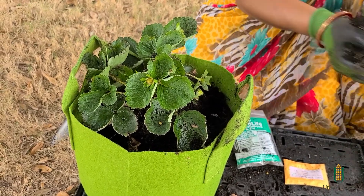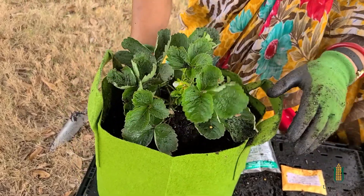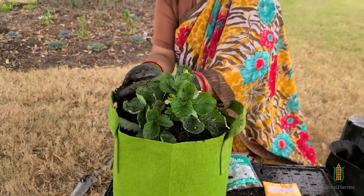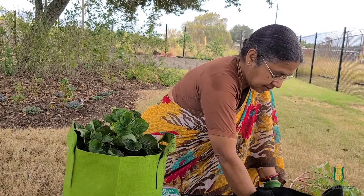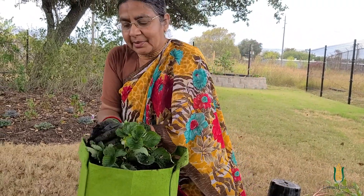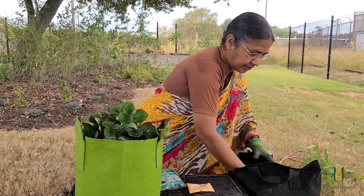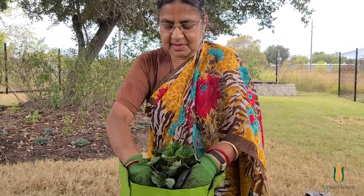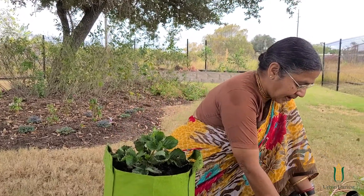So usually in Houston, we plant strawberries in November and they grow through the winter, and in springtime you'll have delicious strawberries. Another trick we do sometimes is we plant them where we're going to plant our tomatoes. So in springtime, in February, we plant our tomatoes near the strawberries so that in the summer when the tomatoes are really big, they shade the strawberries so the strawberries can survive the summer. If your strawberries are in shade in the summer they'll survive, and you may again get strawberries in the fall or next year. But if they don't have shade, they die in the summer, so it's a good idea to plant them where tomatoes are going to be.